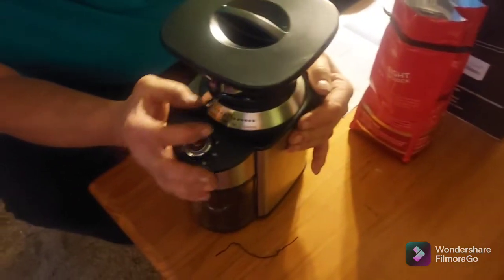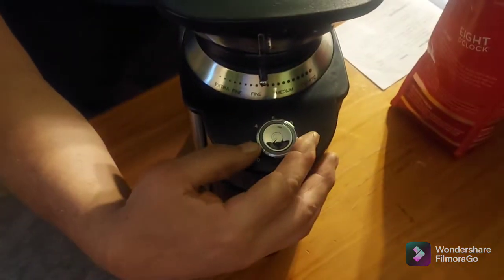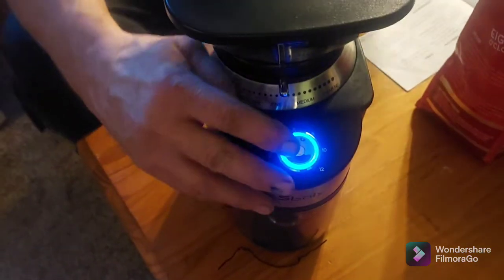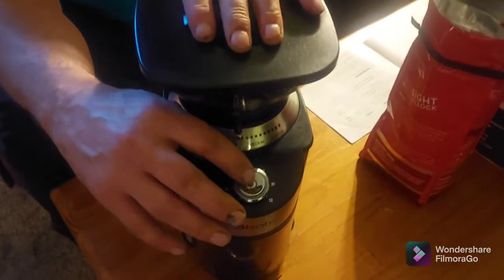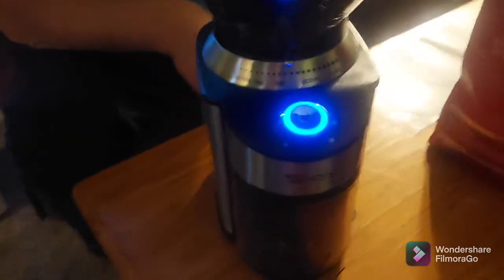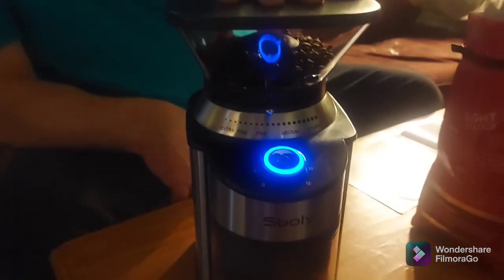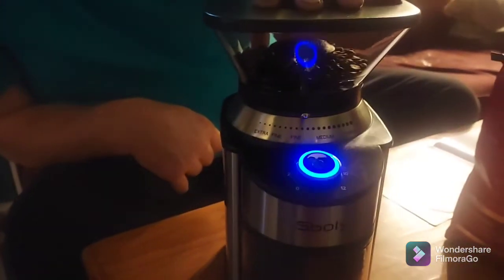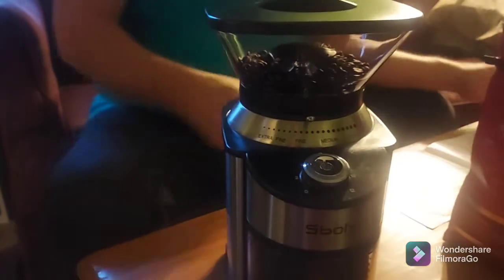I've got it on medium fine — oops, it was on fine — so I'm going to go to medium fine and put it on five cups of coffee and see if it stops at five. I don't know what it's going to do, but it says for five cups it should take 10 to 11 seconds to grind. And it does — it stops right on the amount of cups you set it to grind.